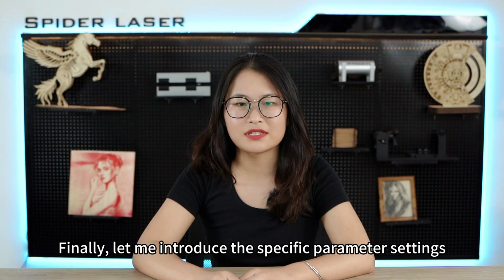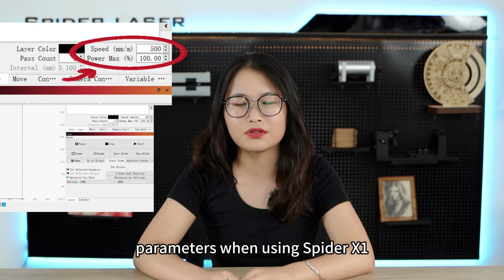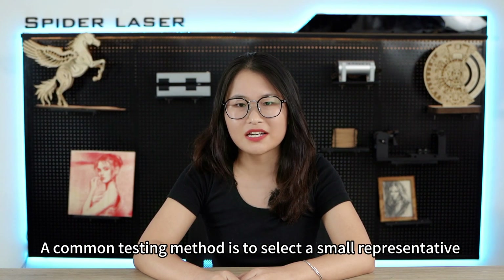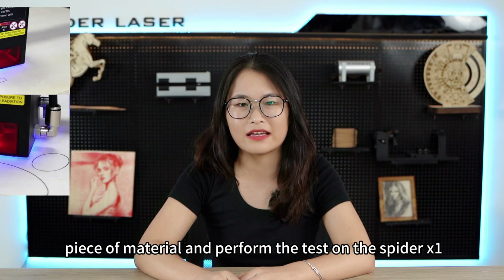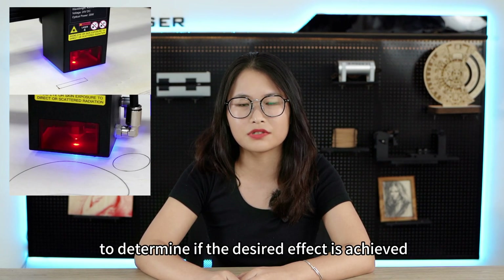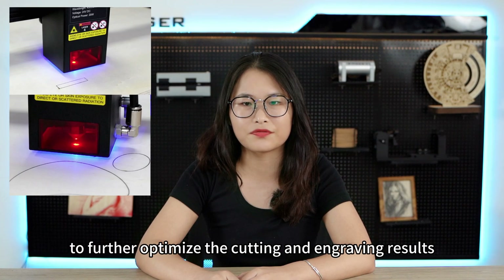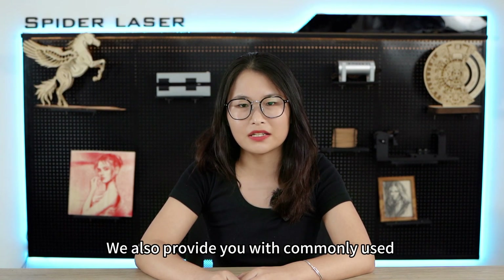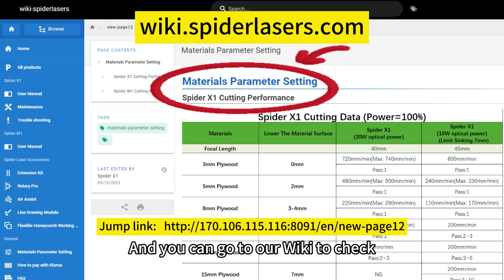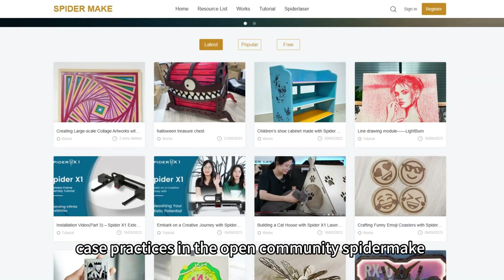Finally, let me introduce the specific parameter settings for engraving. Speed and power settings are two crucial parameters when using SpyderX1, as they play a key role in the successful completion of your work. A common testing method is to collect a small representative piece of material and perform a test on the SpyderX1 — try different power levels and observe the results, then adjust the speed parameters to further optimize the cutting and engraving results. We also provide commonly used cutting parameter settings for SpyderX1 on our wiki, and we have made corresponding case practices in the open community SpyderMake for your reference and learning.